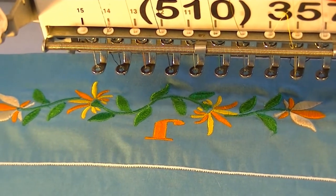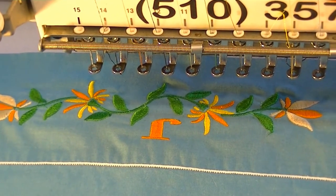Embroidering on pillowcases can be fun. It can be a neat item — it's totally custom. Try it out and see if you like it. Thanks for watching our videos at Embroidery2U.com and the Embroidery2U channel. Remember to subscribe — we've got many more cool videos coming up.